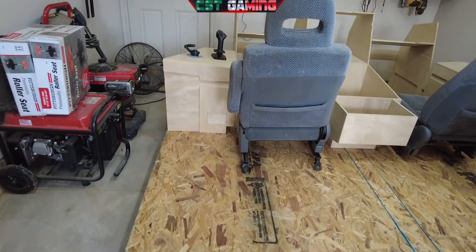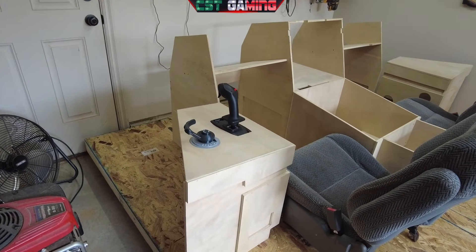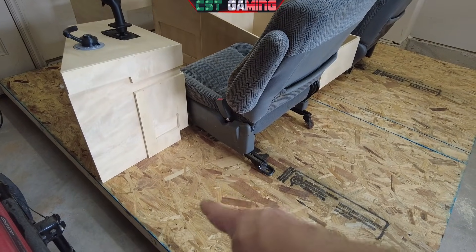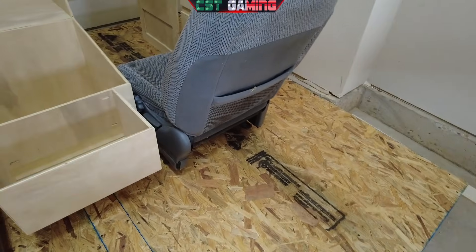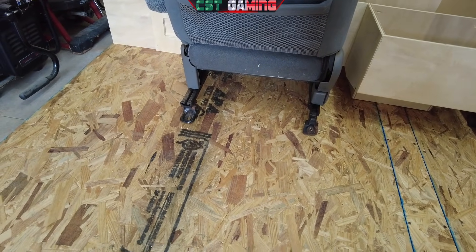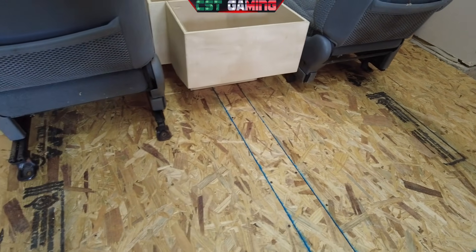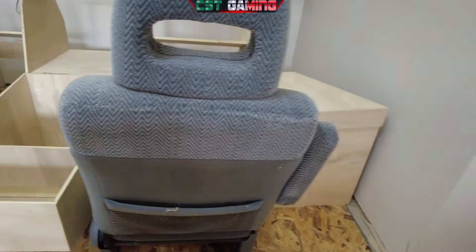Right now we have the pedestals and the MIP positioned somewhat where they're going to be finally screwed in place. But before we actually mount those, I want to put the carpet down on the actual platform first. The seats obviously are not done yet — they still have the mounting hardware that came out of the car, so they need to be a little bit higher. They're going to have adjustability up and down, which is going to be amazing.